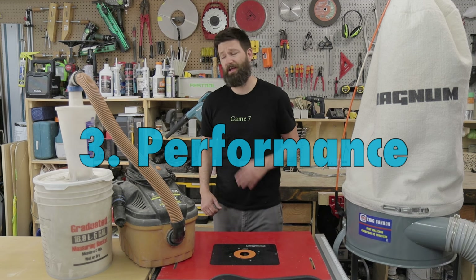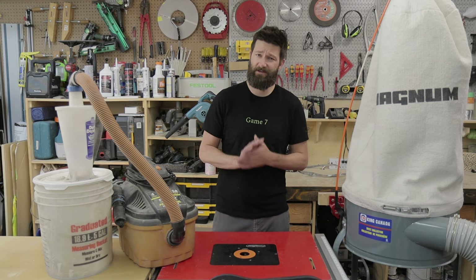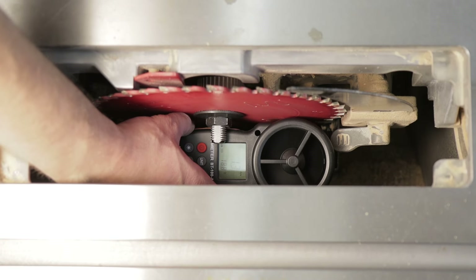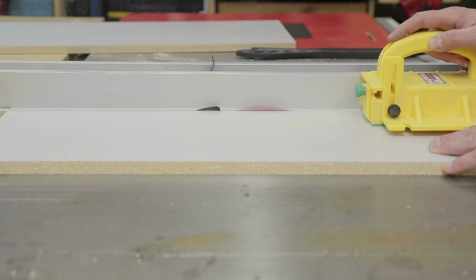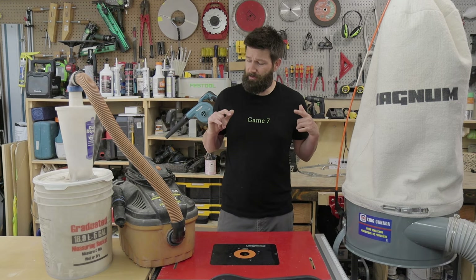To test out the dust collection capabilities of each system, we're going to do two tests. First, I'll test the wind speed each system generates right at the point of dust collection in the table saw. Then I'm going to do 25 cuts with each system into a sheet of melamine and see how much dust each of them collects.